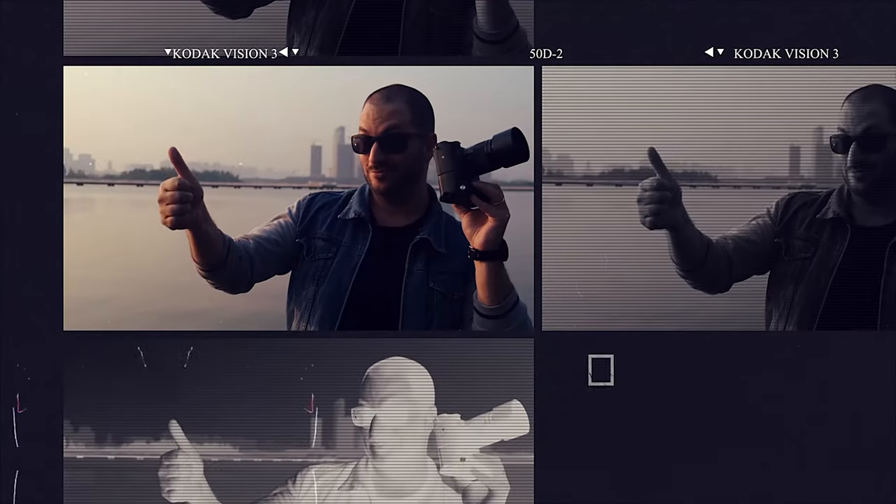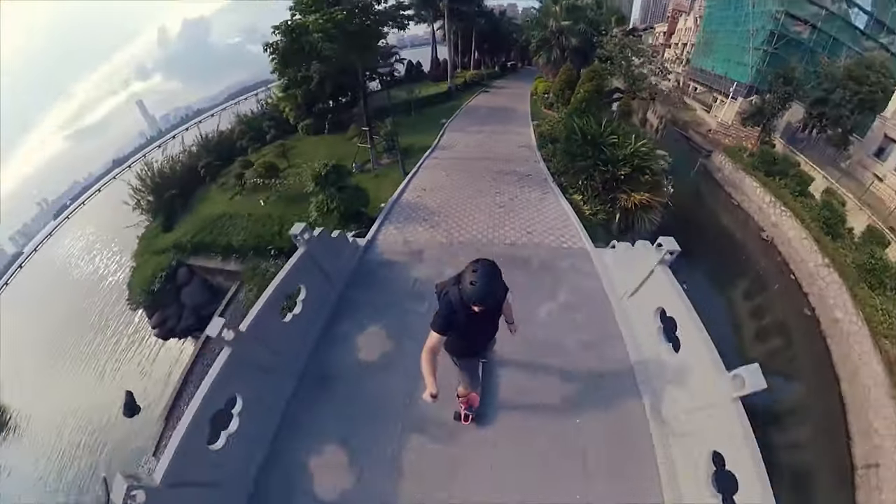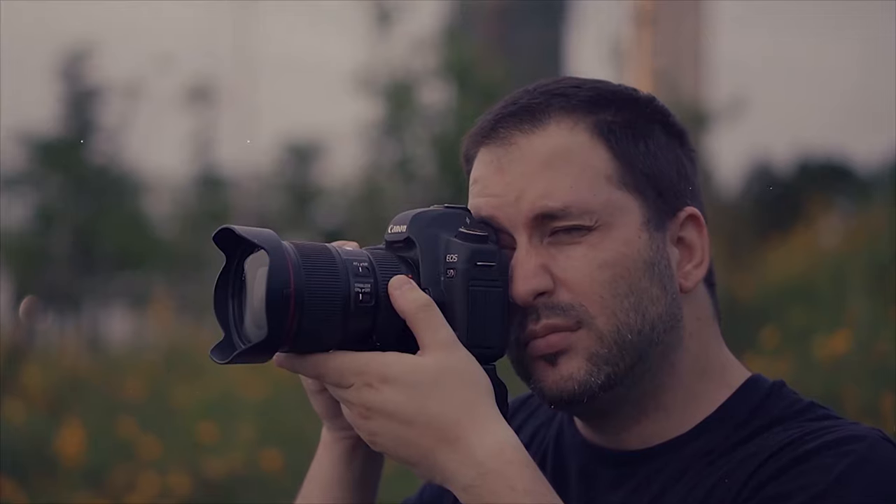Hi, I'm Gabby from Ray Studios and today I'll be reviewing the TT Artisans 50mm f1.2. TT Artisans sent me a pre-production version of this lens for test and review.